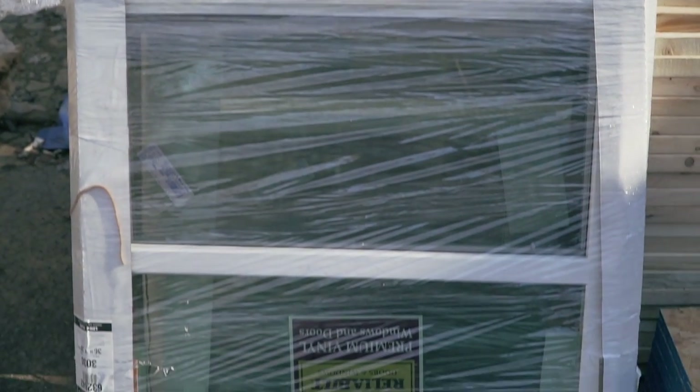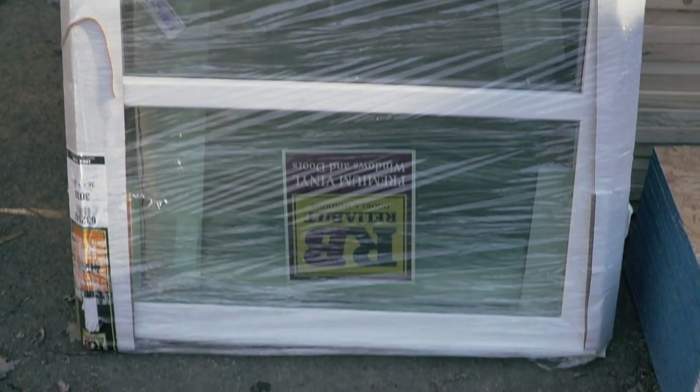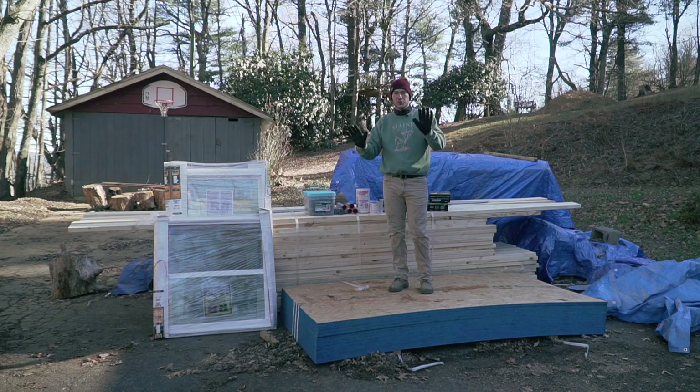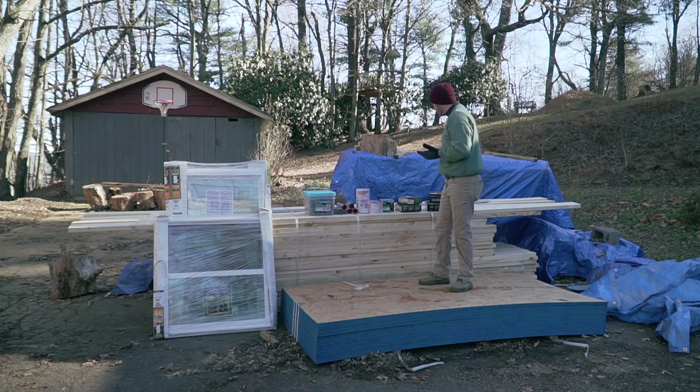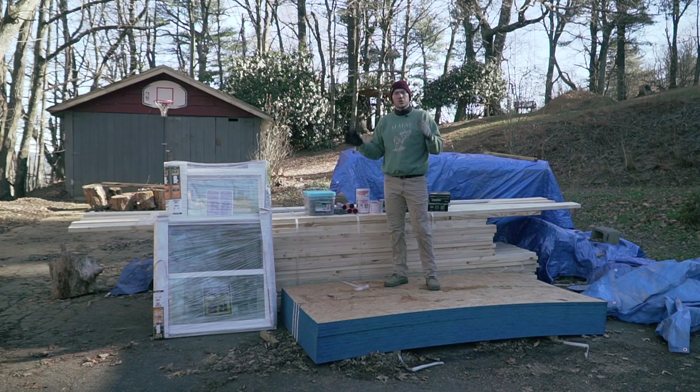I also got windows — I'm only showing you two here but I bought six total. The small one will be going at the front and then I'll have four total which will go on each side. And then I got a bunch of miscellaneous items as usual. I also got some building wrap which will go on the outside of the building once the sheathing is in place.